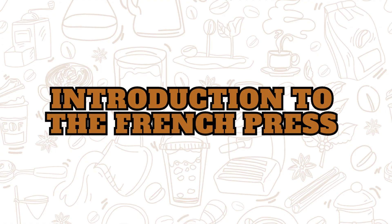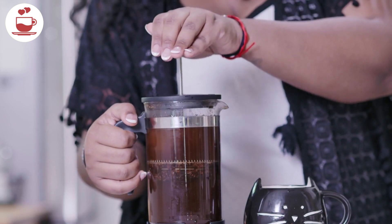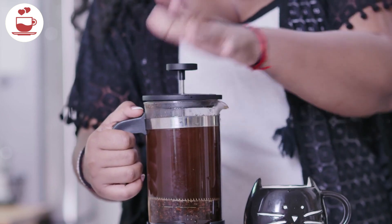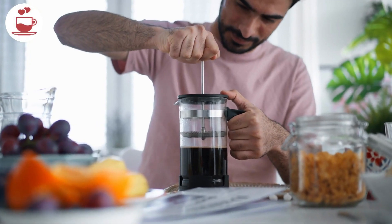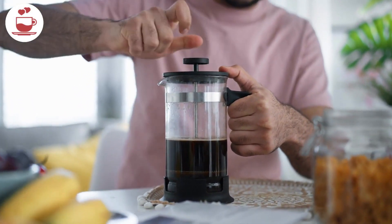Introduction to the French press. A French press, also known as a press pot or plunger pot, is a simple yet effective coffee maker that uses a plunger to filter coffee grounds. It consists of a carafe, a lid with a plunger, and a metal or mesh filter.